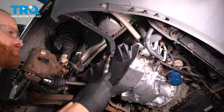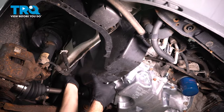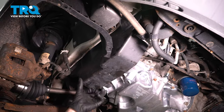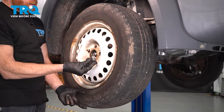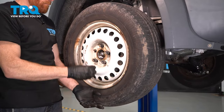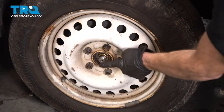Let's continue on to putting on our splash shield. We'll use our 8-millimeter headed bolts — slide each of them in place and snug them up. Continue on by putting the wheel on. After you have the wheel on there, start on all five of your 19-millimeter lug nuts and bottom those out as well.